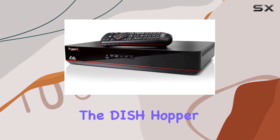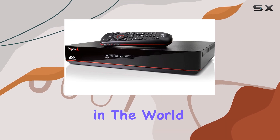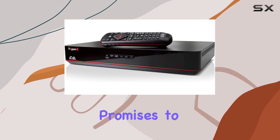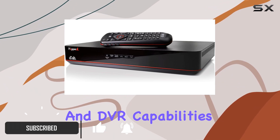Today, we're diving into the Dish Hopper Duo Smart DVR, a powerhouse in the world of home entertainment. This sleek device from Dish Network promises to transform your TV experience with its HD and DVR capabilities.